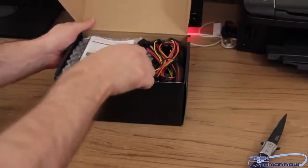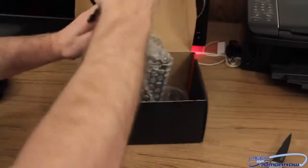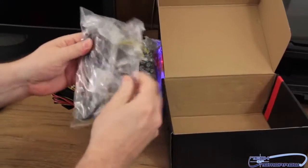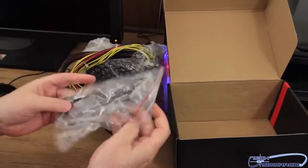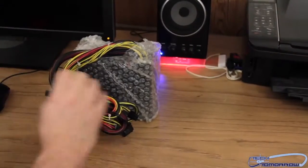Everything's packaged in here — you get the Thermaltake English manual. The power supply is non-modular, as you can see. Here's the power cable; you guys really don't need me to take that out of the bag — you all know what a power cable looks like.